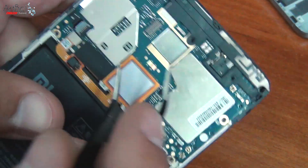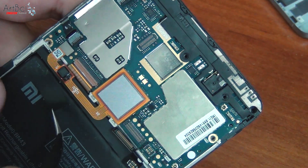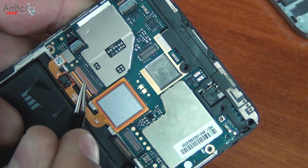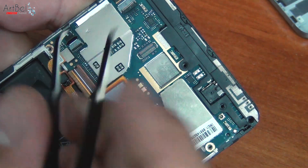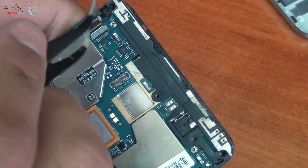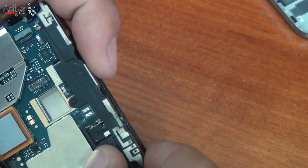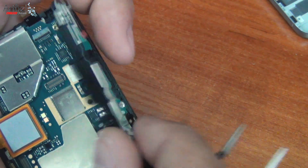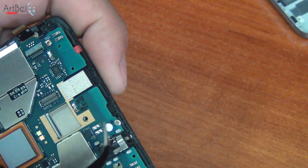Remove the camera. Remove the protective tape of the display connector and disconnect the cable. Then turn off the cable for the power buttons and the touchscreen cable. Remove the plastic cover on top, which is the antenna. One more screw appears under it — unscrew it.